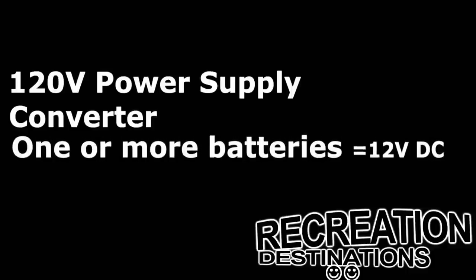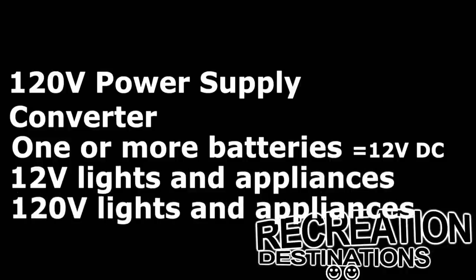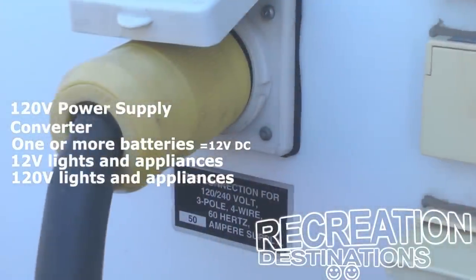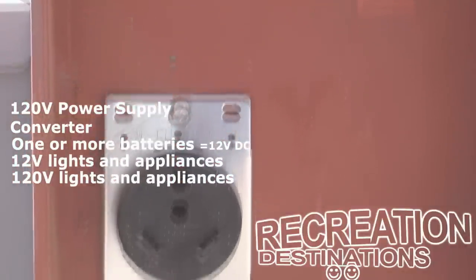Your RV electrical system consists of a 120-volt power supply, also called shore power, a converter, one or more batteries that equal 12 volts, 12-volt lights and appliances, and 120-volt lights and appliances. Your shore power is basically an extension cord that runs from the pedestal in your RV park or campground to your trailer.